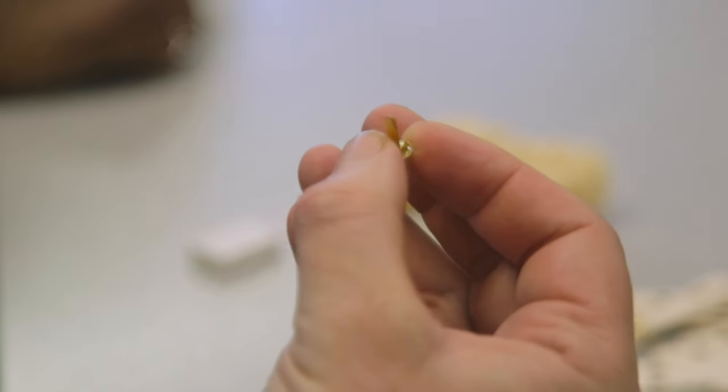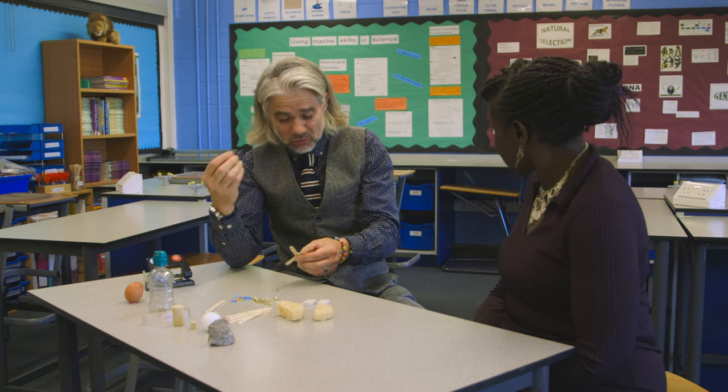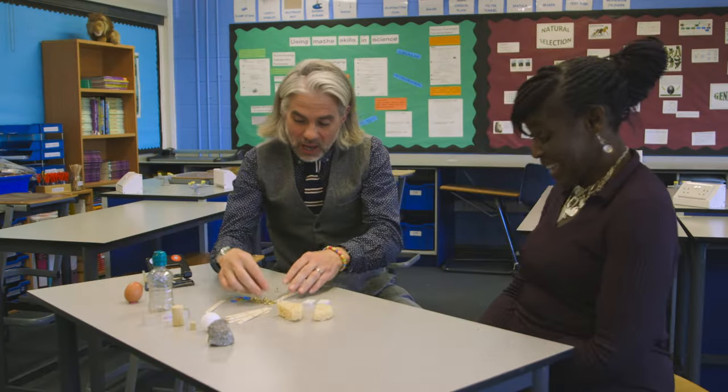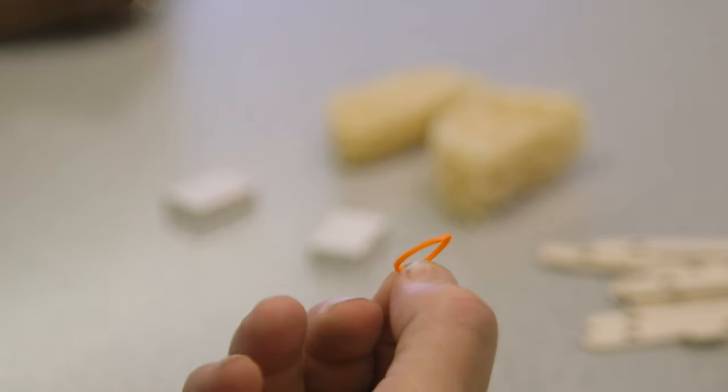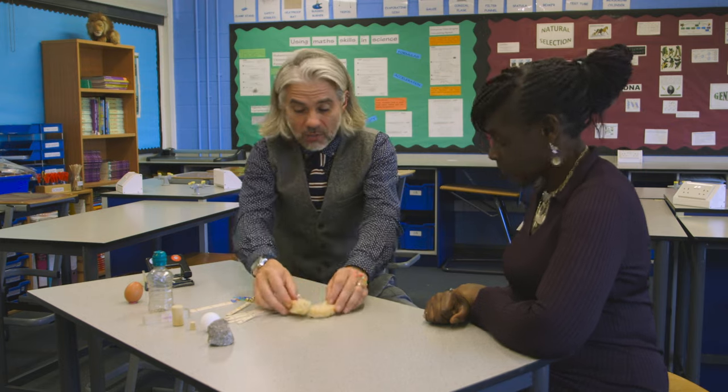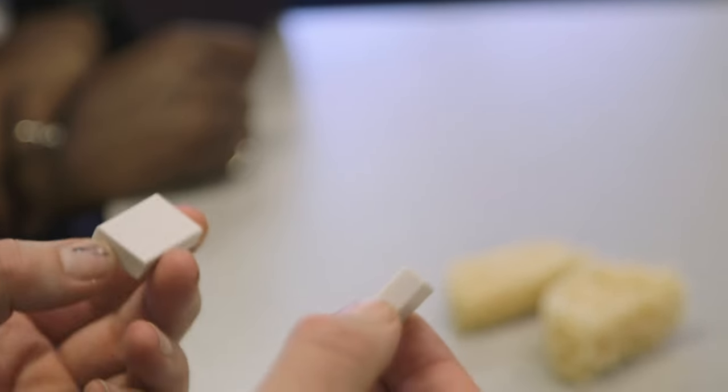You can buy a couple of hundred — probably about two to four hundred — just really cheaply, and we use them to fasten the lollipop sticks together. Then it's useful to have some loom bands or elastic bands as well. On the ends of the arms we need something that can be used to pick up the objects — some sponge, foam, or rubbers. That gives a bit of friction.